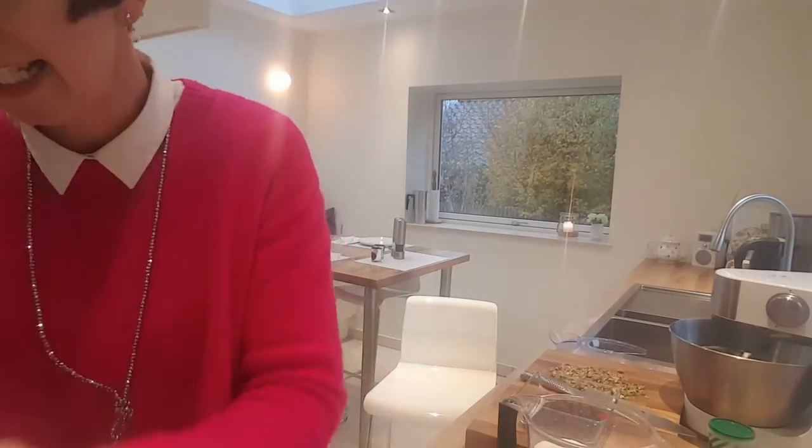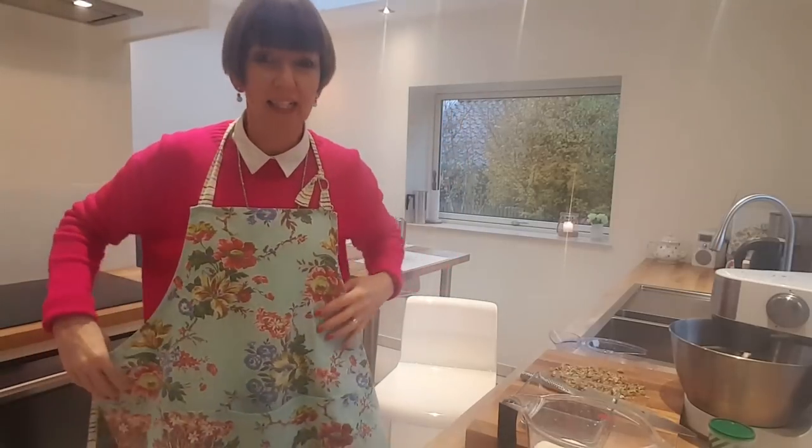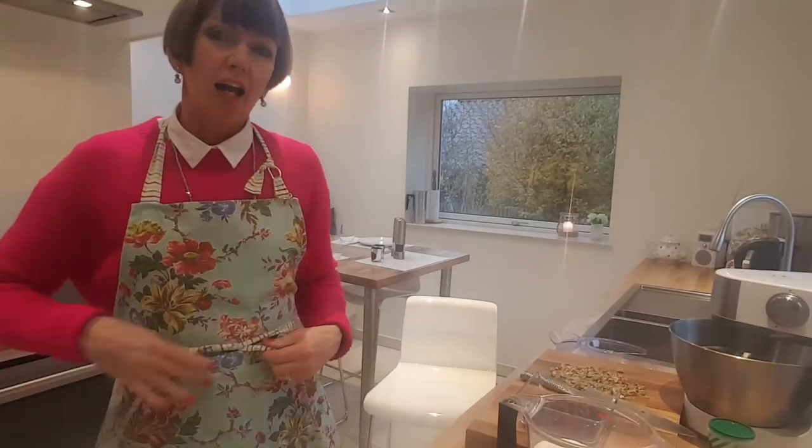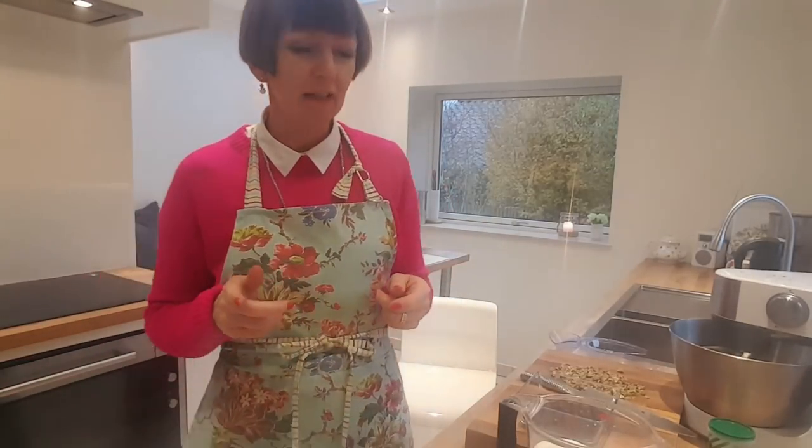I've washed my hands, getting my pinny on — feel free to bake along or carry on with your decluttering, whatever you're doing. I really like this recipe. It's very simple. I've adapted it slightly from a recipe that I got from Pam, who knows Fly Lady, Marla and Nicky. And she got the recipe from the Joy of Cooking website, I think. I'll put a link.